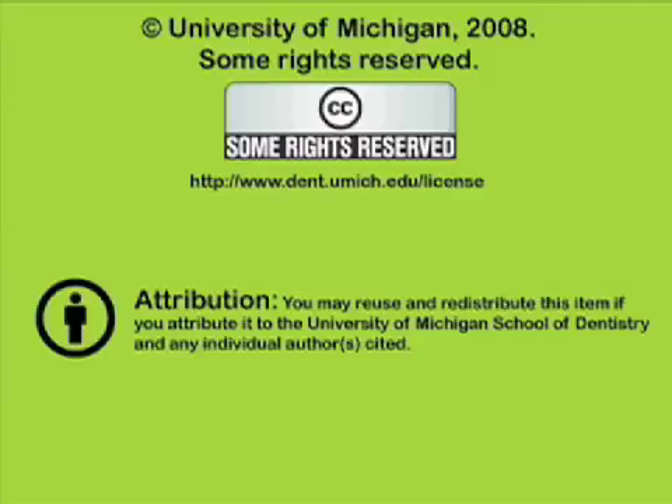This is a presentation from the University of Michigan School of Dentistry, which is dedicated to supporting open learning and open educational resources. This recording is licensed under the Creative Commons; it may be reused and redistributed for non-profit use. Please attribute materials to the University of Michigan School of Dentistry and redistribute under this same license. For more information, visit www.dent.umich.edu/license.